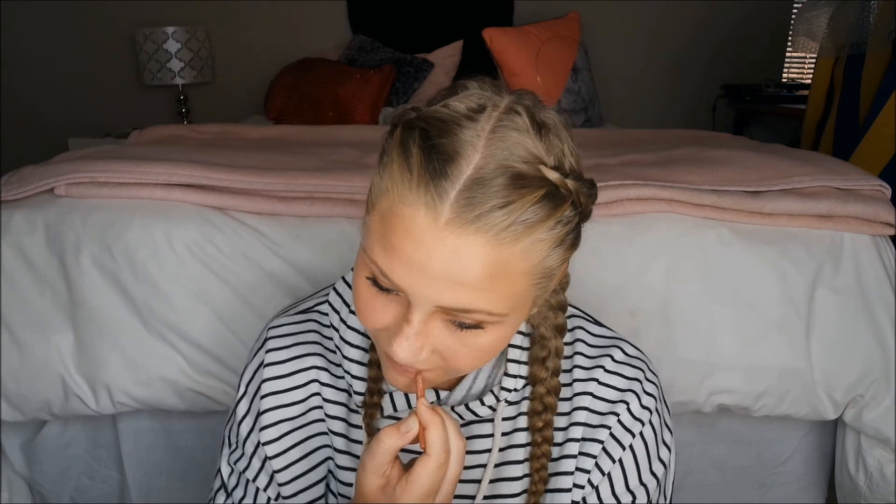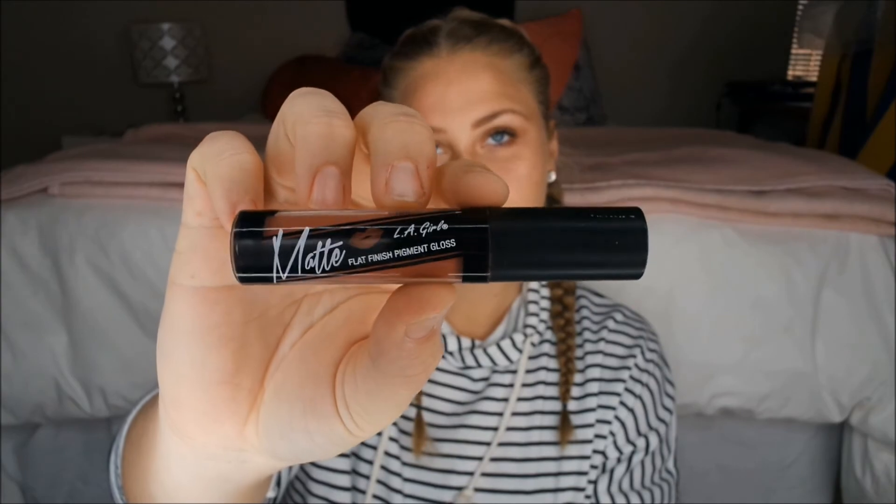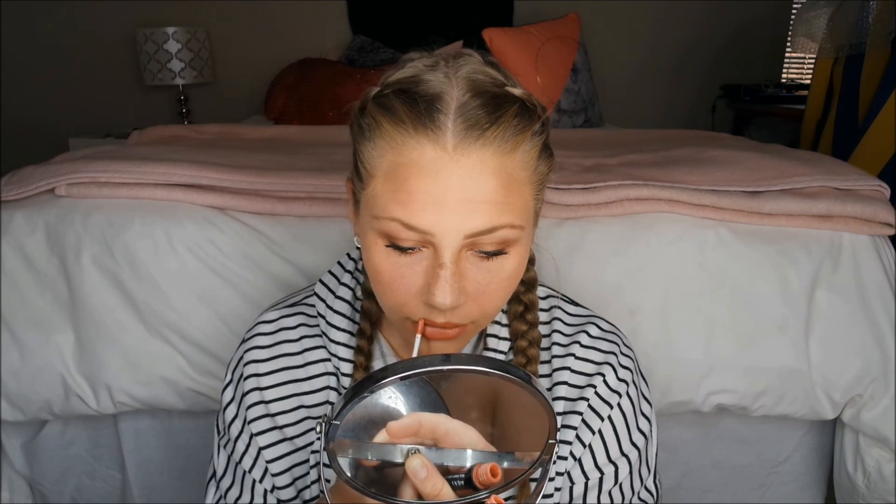Now a lip pencil — a very light, almost skin-colored one — lining the top and bottom lips. Then the LA Girl Matte flat something pigment gloss — the narrator thinks it might be 'Le Fleur' but is not sure — a very orangey nude color.